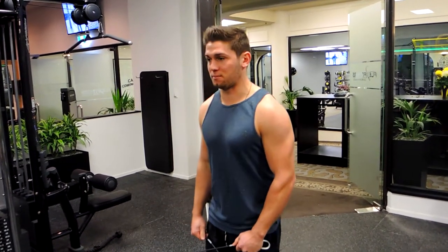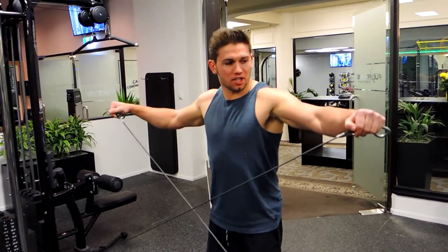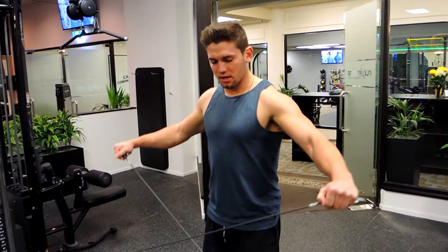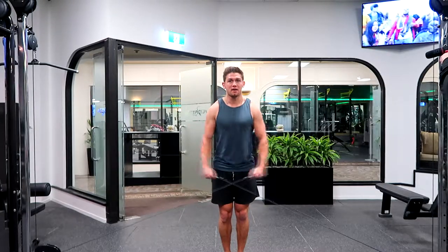Keep that chest up and shoulders back. Come up, rotating as you rise, then control the weight down. Hands should be facing down towards you at the bottom.